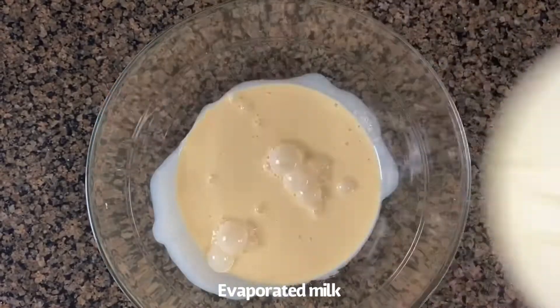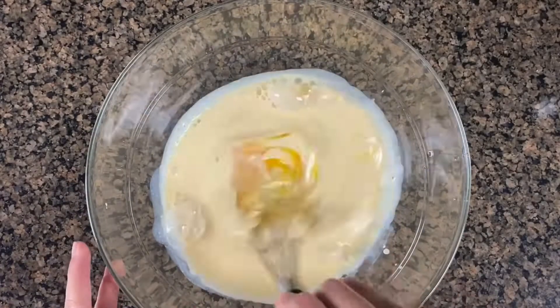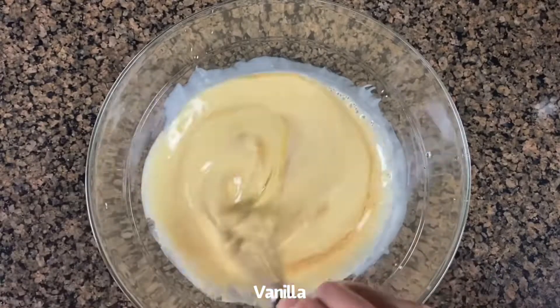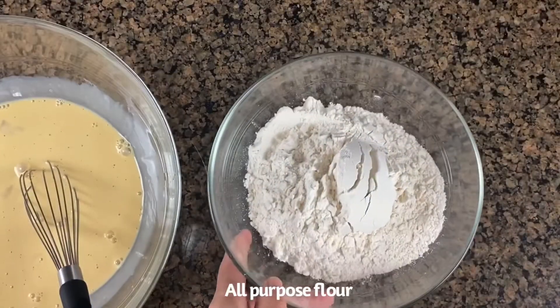For my hotcakes batter, I'm going to start with evaporated milk and egg, and just give this a quick mix. I will also add my vanilla extract and set this aside while I prepare my dry ingredients.